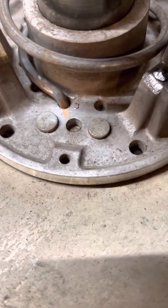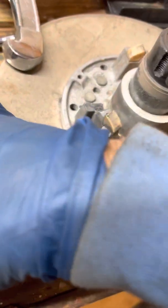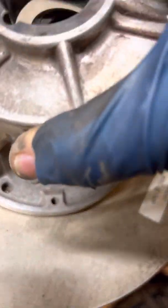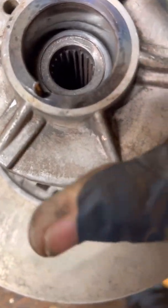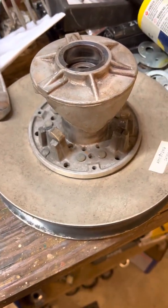So it's time for reassembly — well, actually that's another video. You've got to make sure you get this lined up just right and get the through-scroll stuff on when you press fit it back on. But that's for another day. At least now you've gotten it apart.